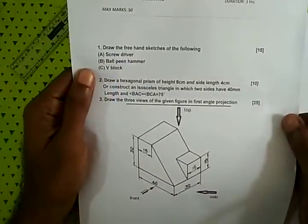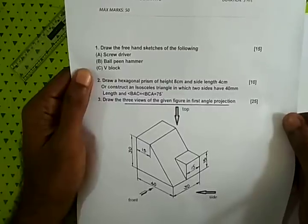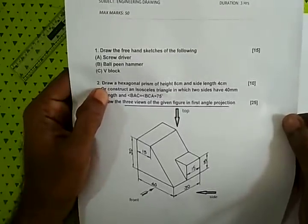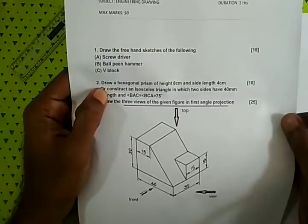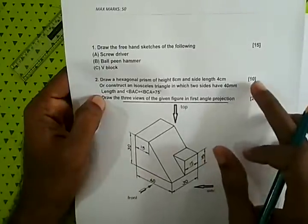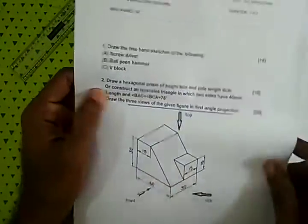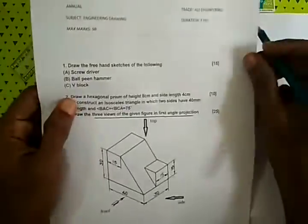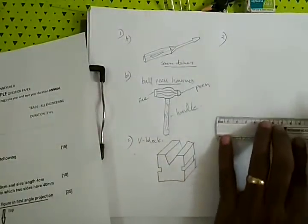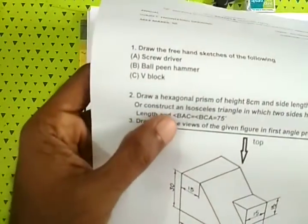Draw a hexagonal prism of height 8 cm and side length 4 cm. A hexagonal prism is 4 cm wide.